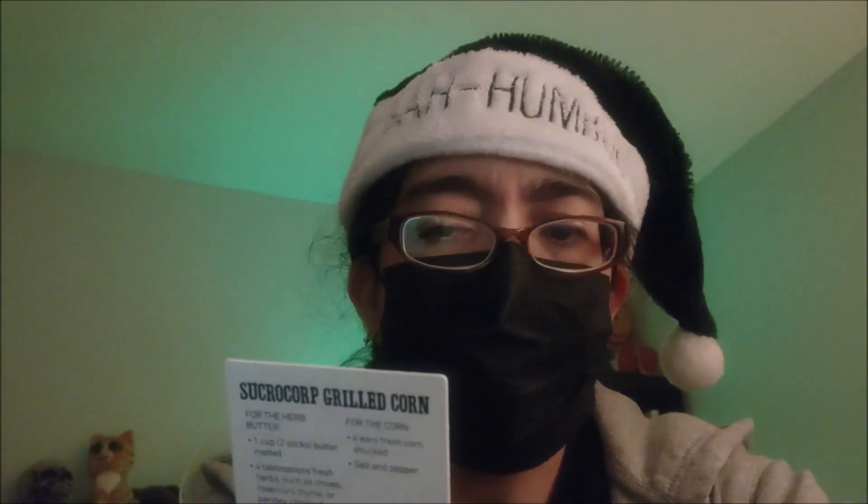Now for the Sucro Corp Grilled Corn. For the herb butter: one cup — that's two sticks — butter melted, four tablespoons fresh herbs such as chives, rosemary, thyme, or parsley, chopped. For the corn: four ears fresh corn, husked, and salt and pepper. To make the herb butter, combine herbs and butter in a medium bowl, cover and refrigerate for at least an hour until firm. If you prefer a smoother butter, combine the herbs with room temperature butter in a food processor. To make the corn, heat a grill to high heat, wrap each ear in foil and grill for about 30 minutes until tender. Remove from heat, allow to cool slightly, unwrap and serve with herb butter, seasoned with salt and pepper.